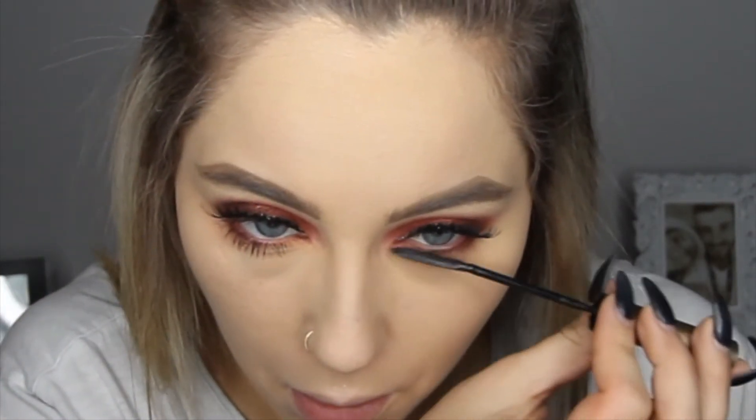Now all that's missing is some lashes, so I'm going to pop those on and I'll be right back. My lashes are on now, so I'm going to go in with the L'Oreal Telescopic Mascara and just do the bottom lashes. We're going to make this rough, not precise — so instead of going up and down, we're going to go side to side. Even if you get a little mascara under your eyes, it's even better for the look.